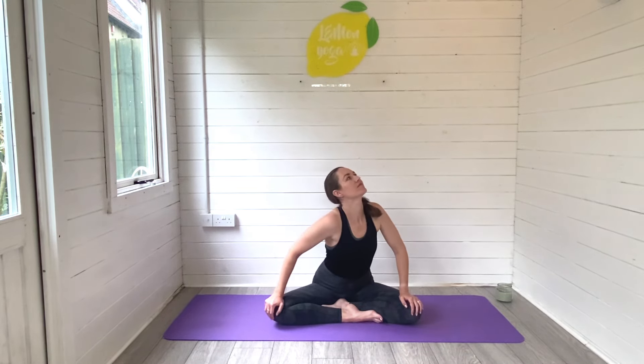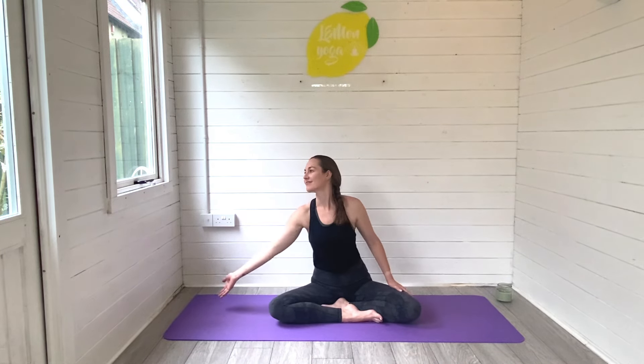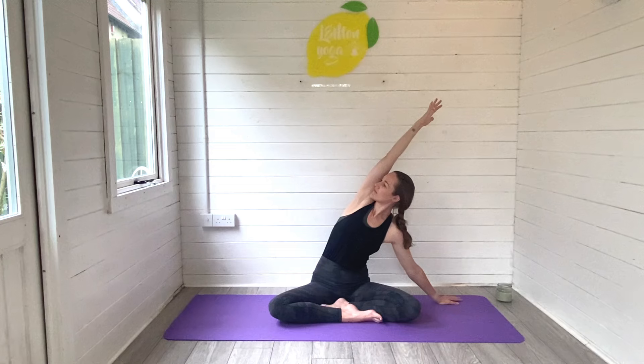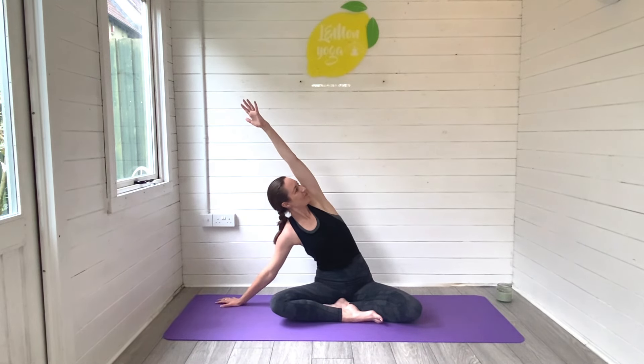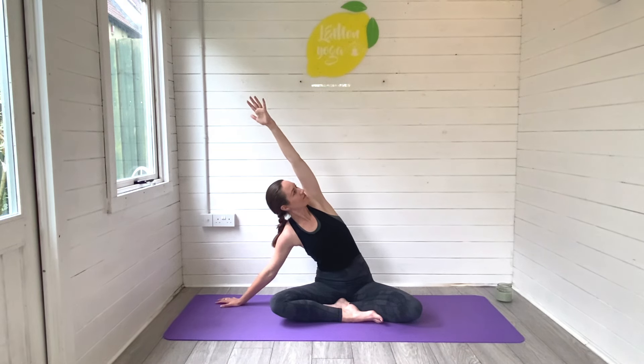Wiggle your way back through centre. Sit nice and tall and then take that left arm, reach and sweep all the way up and over to the right hand side, placing the right hand to the ground. Breathe space all the way through the left side of your bump, ground your sit bones to the mat. Then release and go the other side, the right arm reaching and sweeping up and over, breathing space into the right side of your bump. Big breaths in and out.